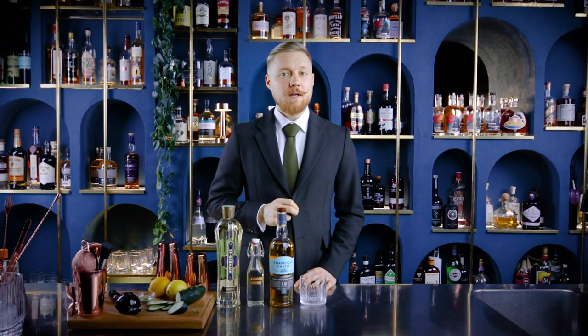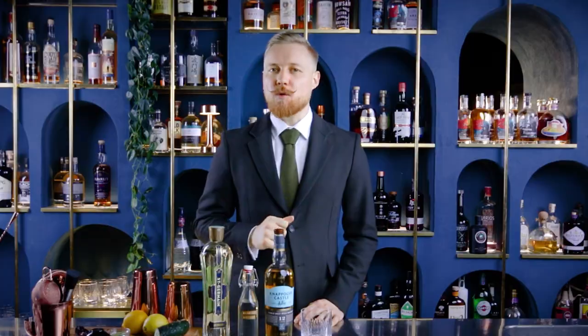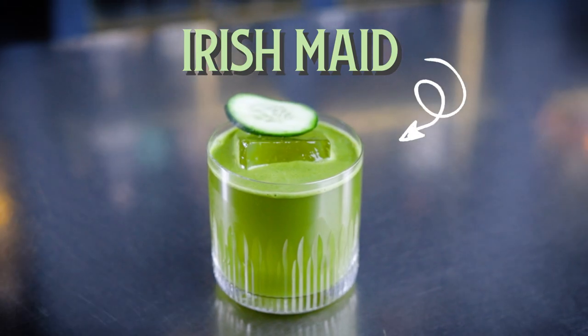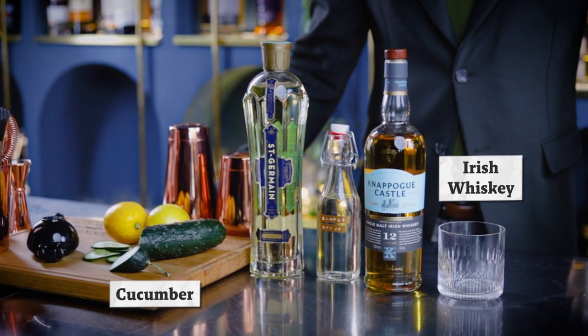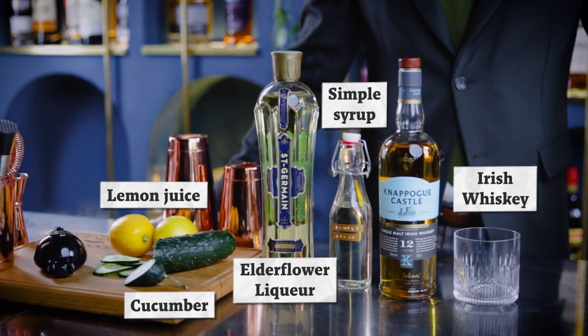Now that we've warmed up, we can go for something that requires a bit more work — but it's worth it, trust me. We're making the Irish Mate. You can't make that without Irish whiskey, but you'll also need a cucumber, elderflower liqueur, lemon juice, and some simple syrup.